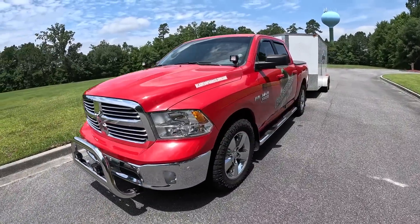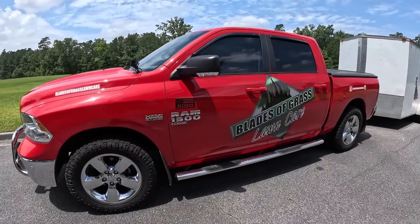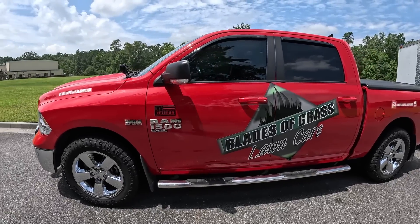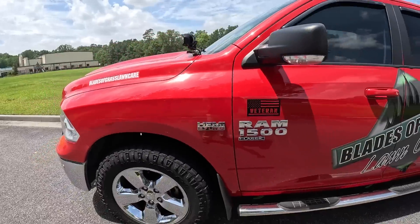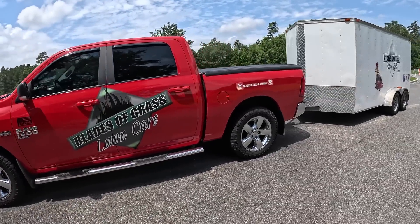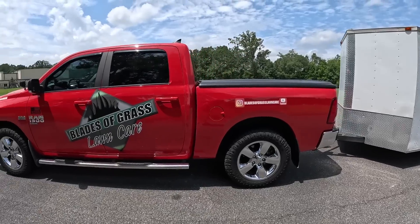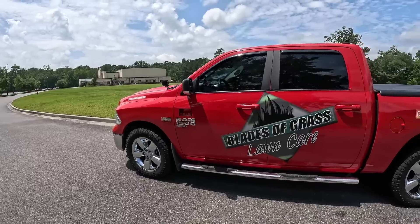We're going to begin with the vehicle itself. It is a 2019 Ram 1500 Classic. It has an EMI 5.7 liter and brand spanking new Wrangler Goodyear tires, and the vehicle is under 30,000 miles.